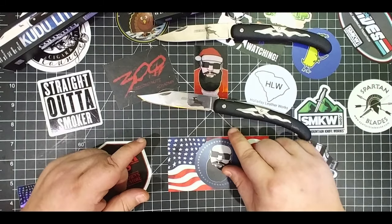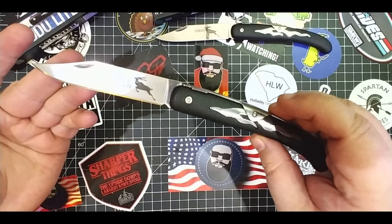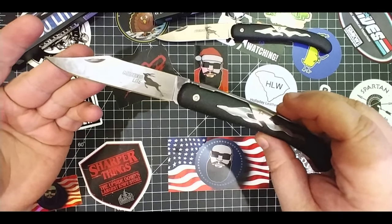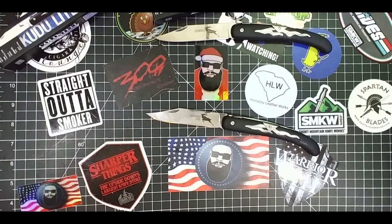Wasn't there a smaller one — the Elon or something? Was the Elon bigger? I don't remember. There was one that was the same kind of knife, I think it was smaller. And then there's this one — this is the Kudu Lite. So let's see what kind of thing we can beat on here.